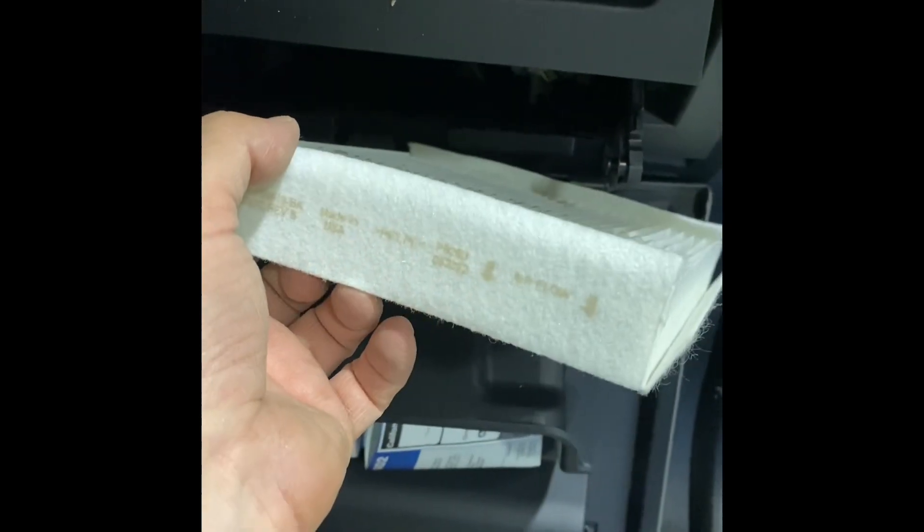We'll put this back in. You can see up there — we're gonna point it up in there and just push it up in. The hard sides go in first. It's probably easier with two hands.